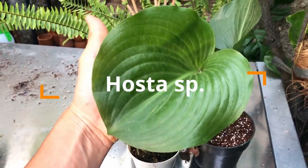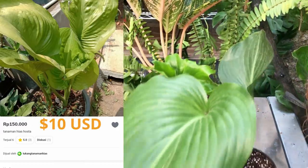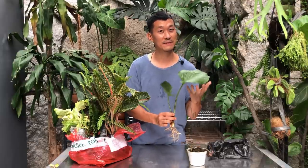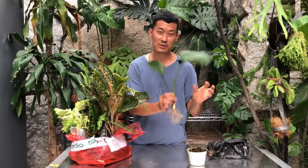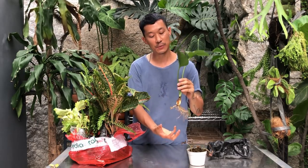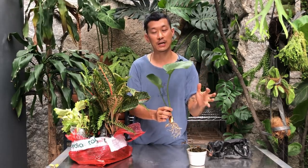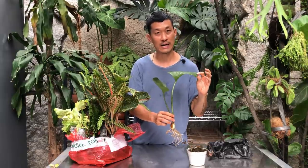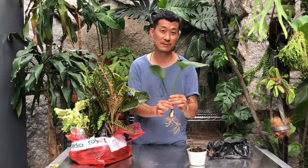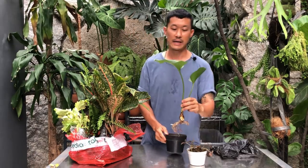Here we have a hosta — two of you guys actually asked me on two separate days about this plant species. I looked it up and they look really beautiful — like aroids, except they're not aroids because the flowers look different. I'm going to try this hosta out. I have to pot it up in my general purpose potting medium. I read that they like bright indirect or bright shade light and they don't want to dry out — keep them moist but not soggy.